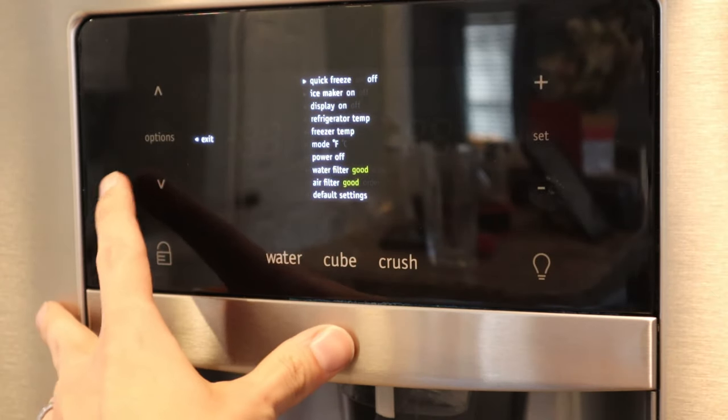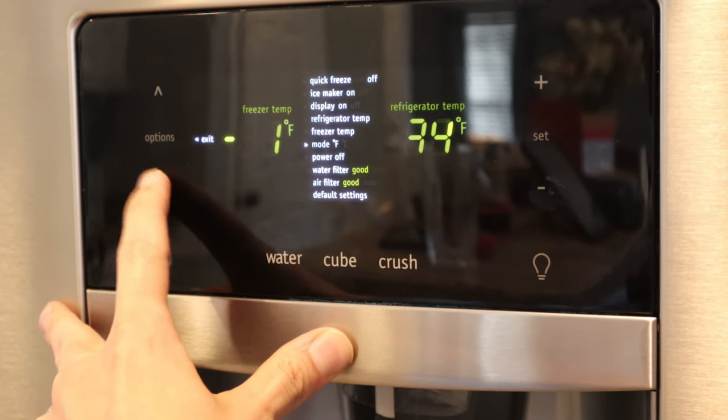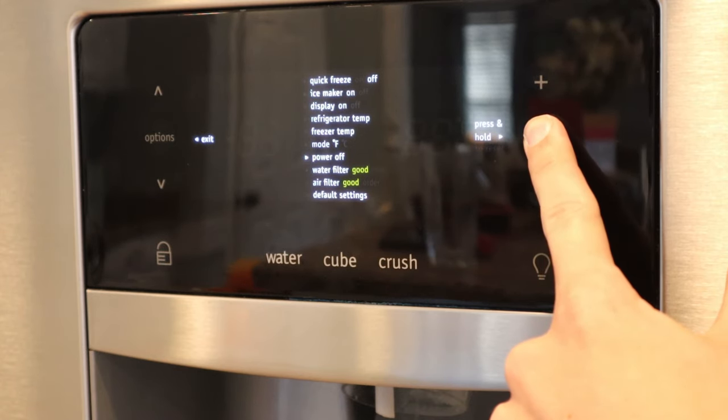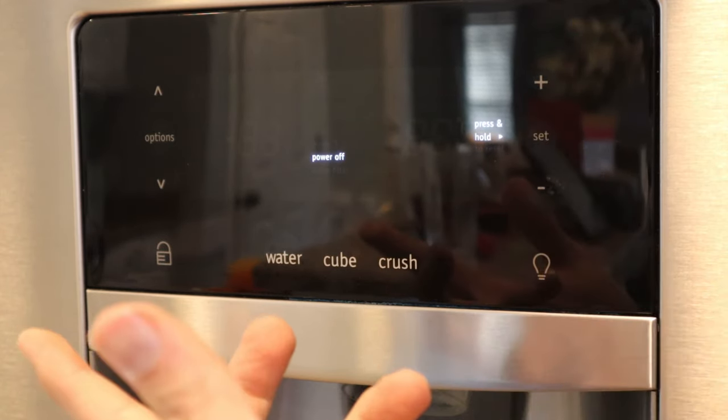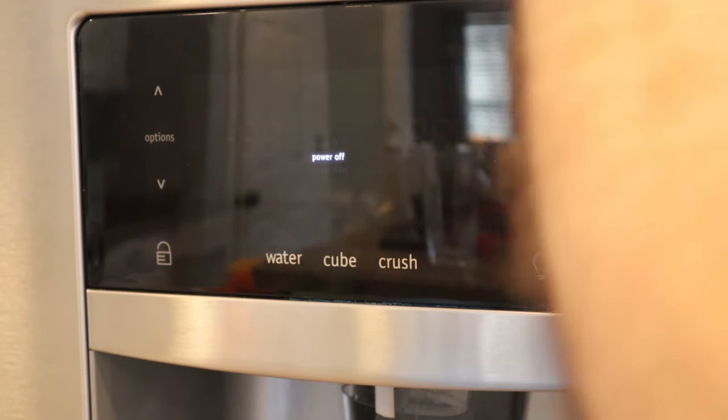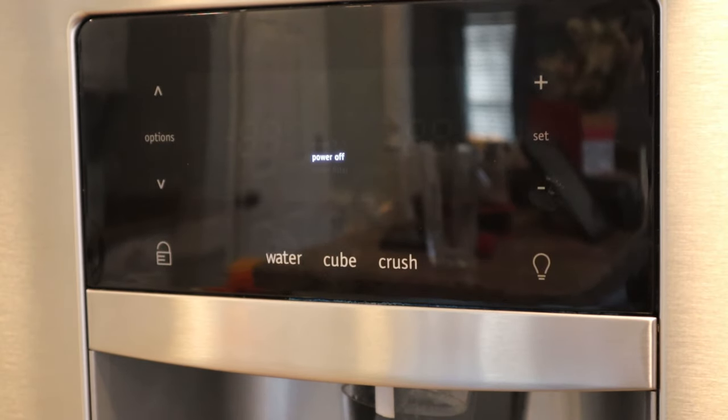Obviously it has all the menu. You're going to want to scroll down to Power Off, and then press and hold right here until it says Power Off. The compressor and everything shut off, and now the power's off, so we're going to be able to get to work on this without the compressor consistently working and trying to keep it cold.